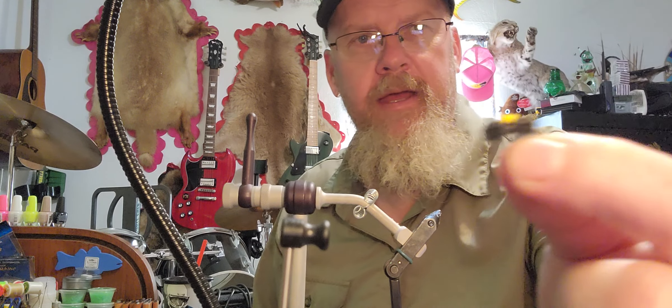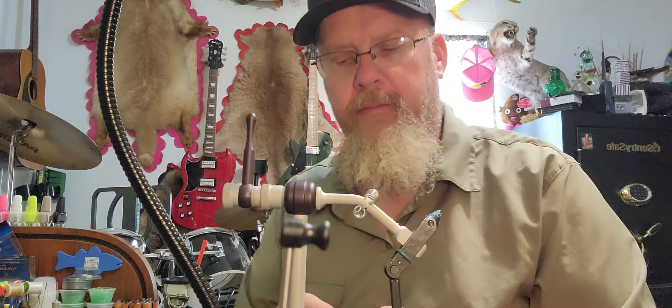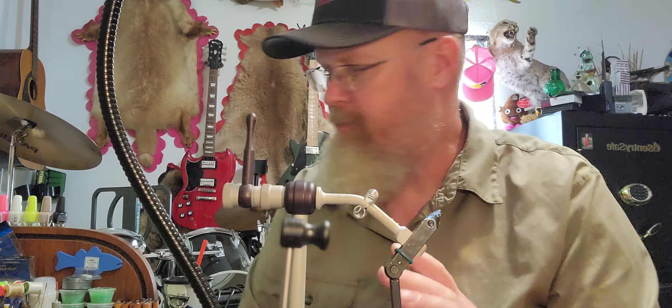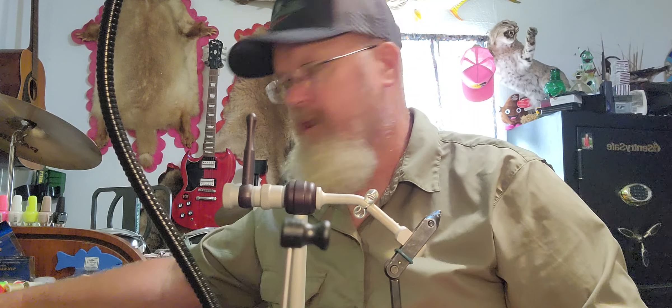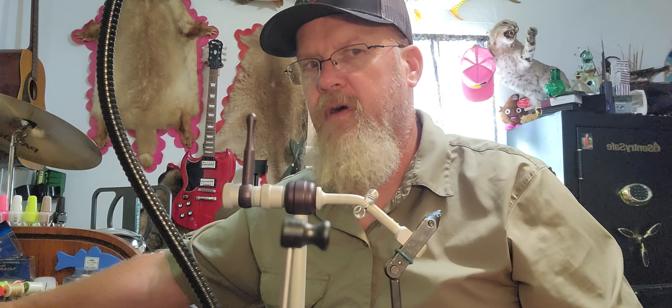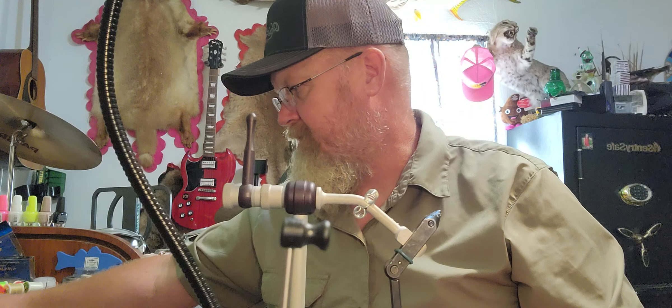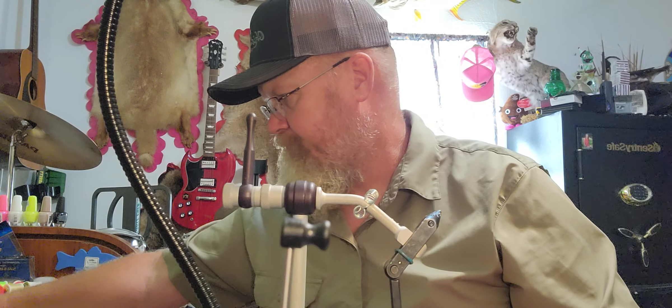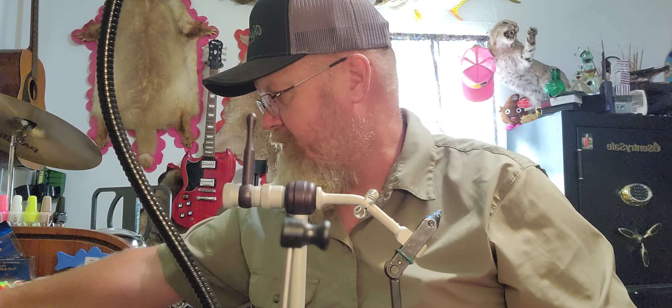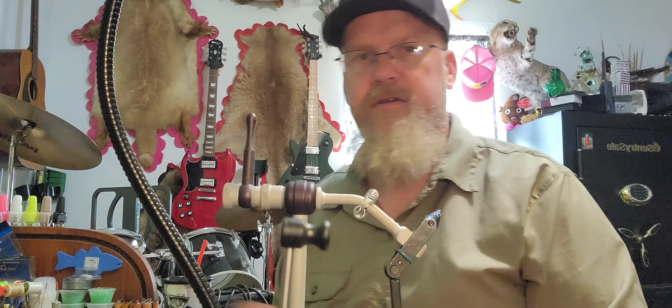Today's video we are going to tie some little ant patterns out of craft foam. I am tying a few flies that are really simple with very local source materials for the next couple videos. I've got some buddies who are following along and they want to get started, so we're gonna tie with what we've got right now and show them some patterns we can do.